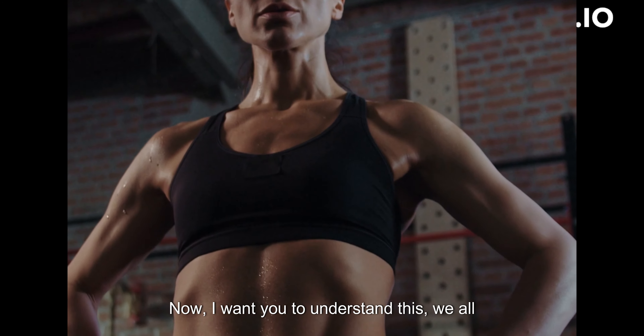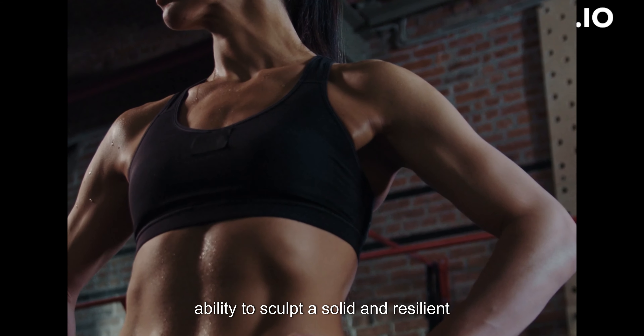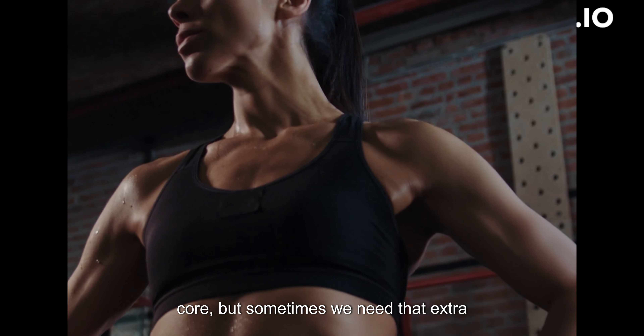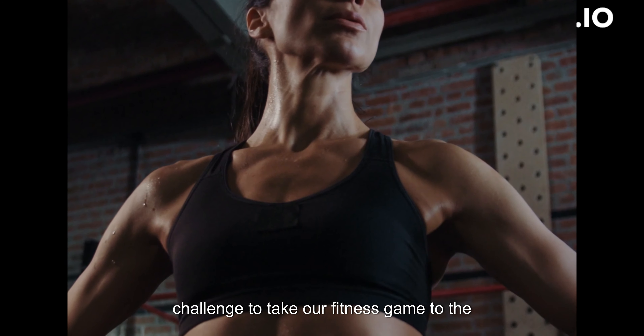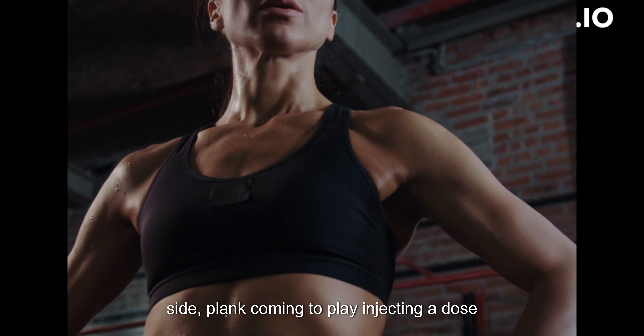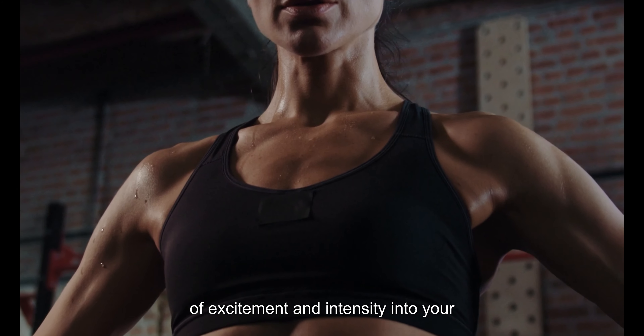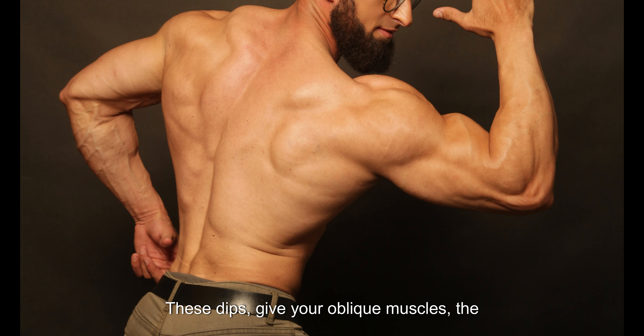I want you to understand this: we all know that planks are renowned for their ability to sculpt a solid and resilient core, but sometimes we need that extra challenge to take our fitness game to the next level. That's where plank hip dips, or side plank, come into play, injecting a dose of excitement and intensity into your routine. These dips give your oblique muscles the attention they deserve, helping you achieve that coveted V-shape and enhancing your overall core strength.